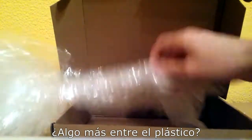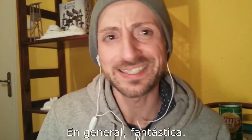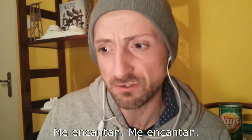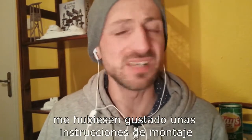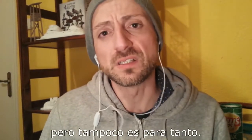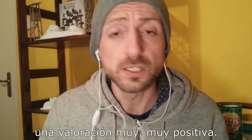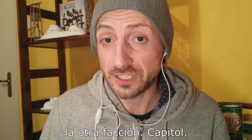And that's it — that's what's in the box, nothing else in the bubble wrap. Generally speaking, a fantastic starter box. The miniatures are absolutely fantastic. The only thing I would have loved is some assembly instructions, because it can be a bit confusing at times, but not really a big deal. All things considered, for the price and for the quality, really, really good quality and a really good starter box. In the next episode, the other faction — Capital.